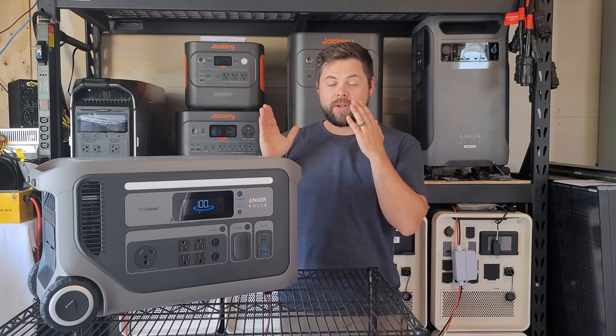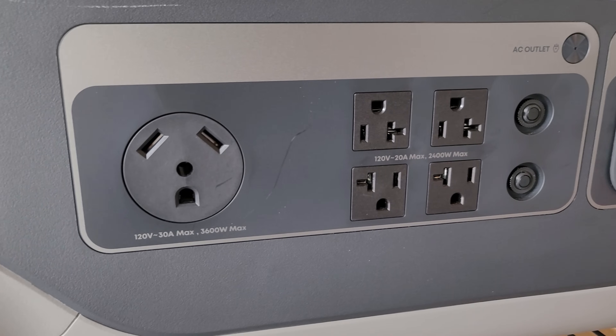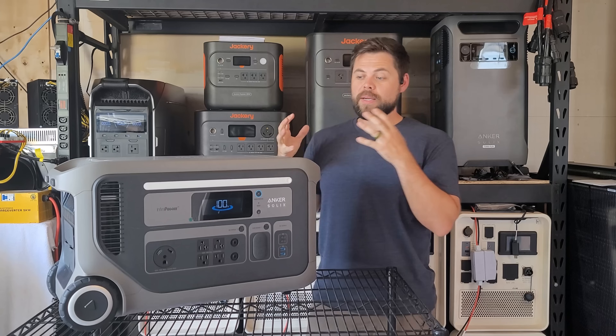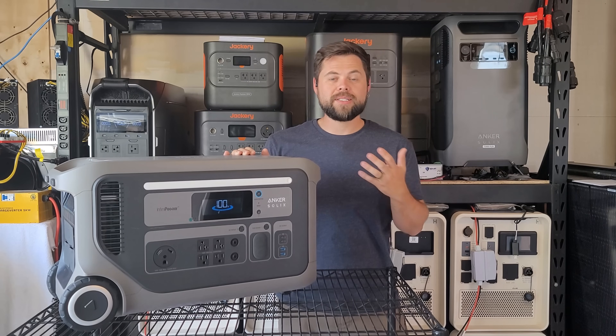Let me go through the specs so you know what the system is and what it is not. First of all, this does have a true 30 amp output 3600 watt pure sine wave inverter. That means the energy coming off of this is clean and you're going to be able to run any sensitive electronics that you may have.